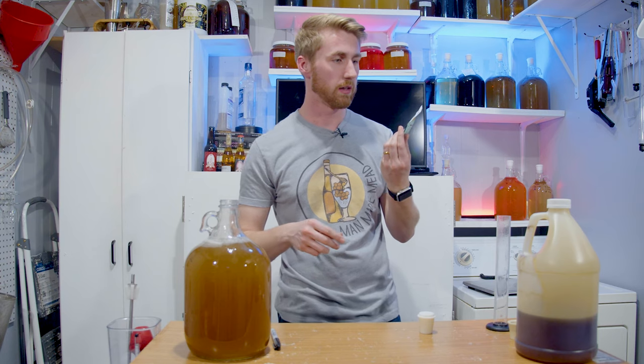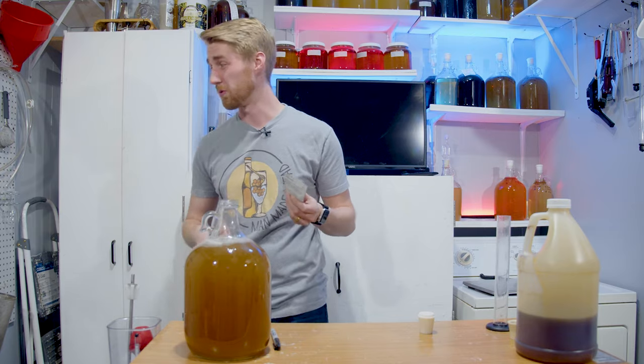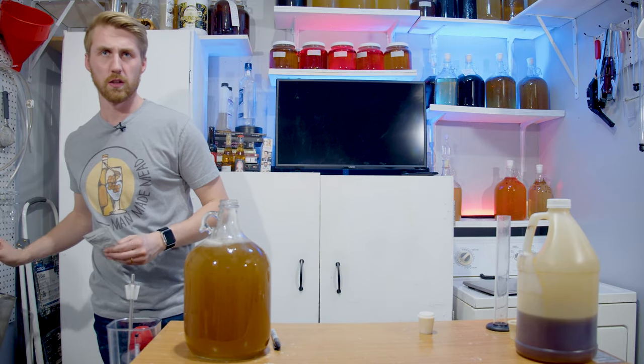This is too big of a packet for one gallon, so I'm going to use part of this packet. It's 11 grams — I'm going to estimate and use two grams to give our yeast a little bit of an army.